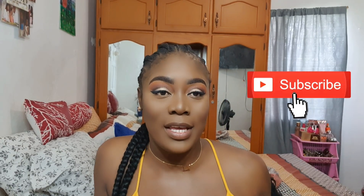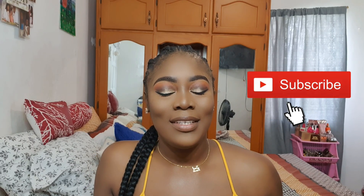Hi guys, welcome to my channel. It's Yagel Onala Lawrence. If you are new here, welcome, welcome, welcome. So I'll give you all a moment to subscribe — click the subscribe button down below. Welcome guys, welcome.